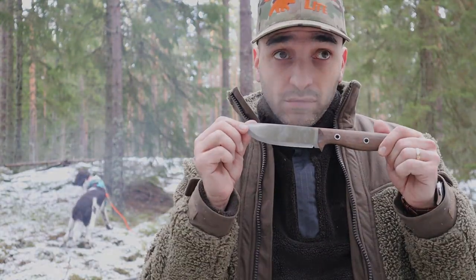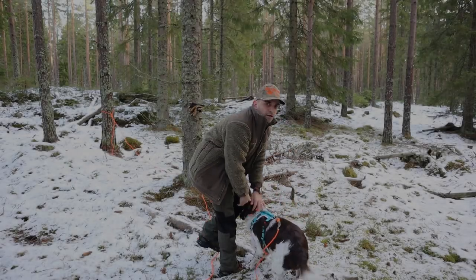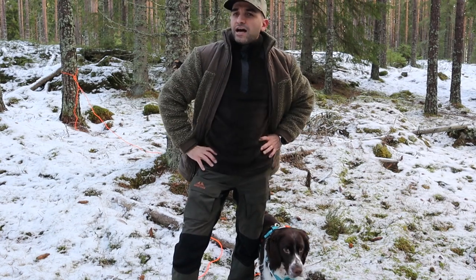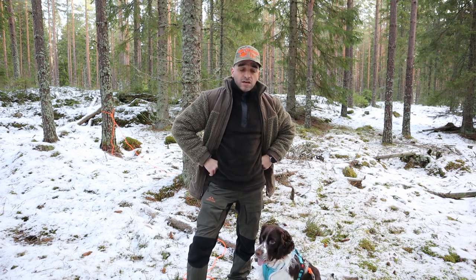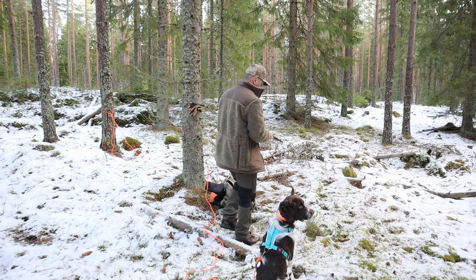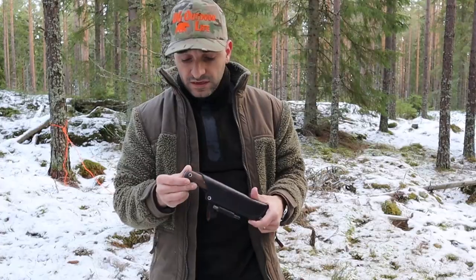Should the knife roll? Welcome back guys, out here with my dog just shooting a video, doing a small knife test slash review if you want to call it that. The knife we're going to take a look at today is the Swamp Romper.